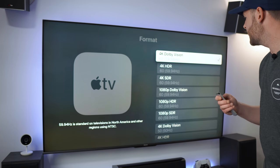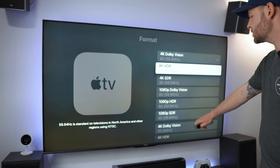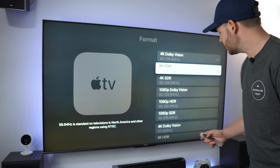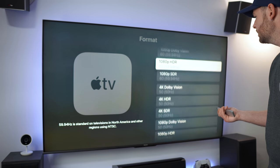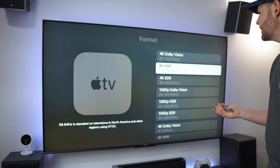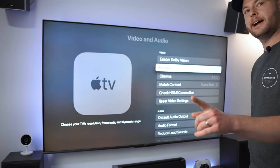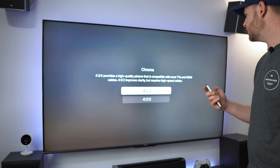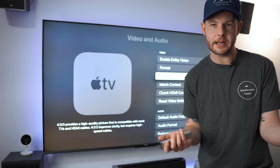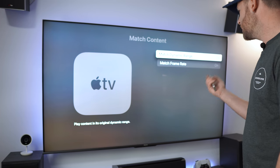In the format settings we can see all of the different options — 1080p has Dolby Vision as well. You even have PAL at 50Hz. Let's go into just regular 4K HDR — we're going to turn off Dolby Vision and hit OK. Now we can access those additional settings. You can change your chroma here: 4:2:2 or 4:2:0 are universally standard — you're really not going to see 4:4:4 out of this device.